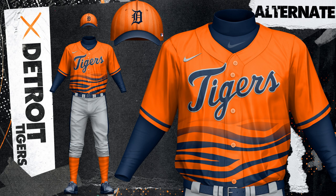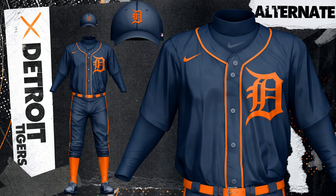The orange alternate would be mainly a road look and features silver trim and fading tiger stripes. The final alternate is all navy with orange accents, which has this really interesting look. It's like a classic and modern feel, and it's just very distinguished and really stands out.